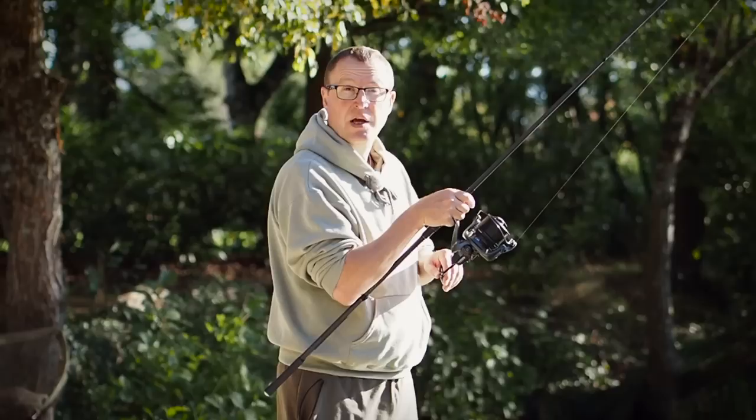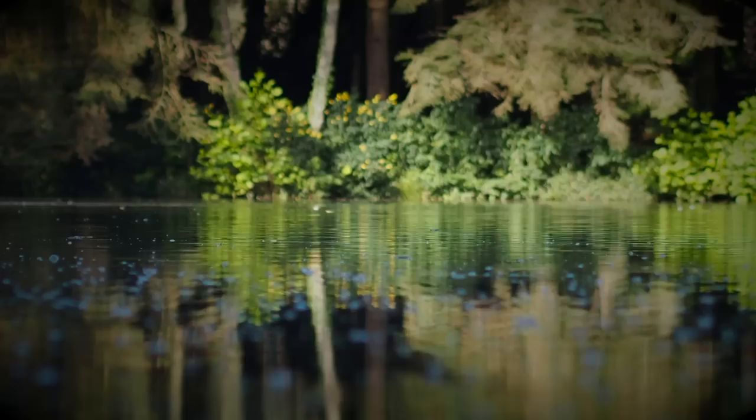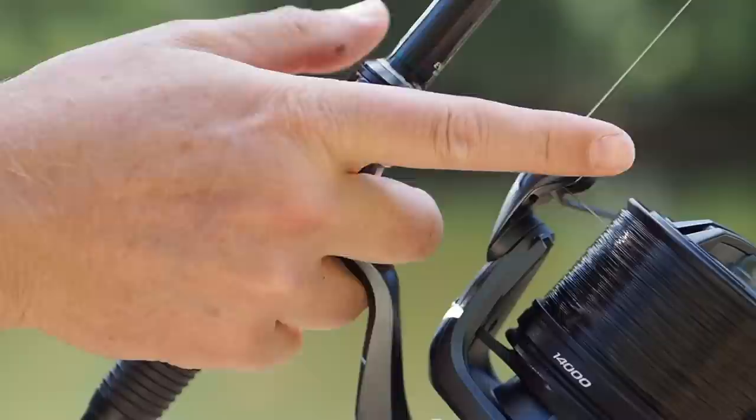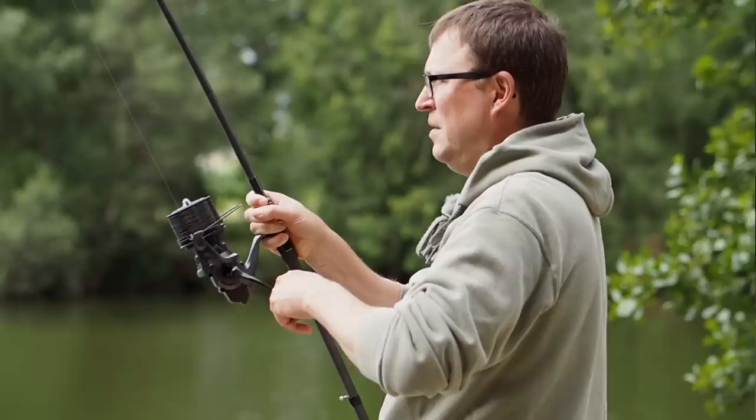Let's talk about how to play a carp. Let's have a look at hand position for a start. It's no good having your hand up there. You want to have a finger either side of the reel handle. Some guys do it like that - I've always done it so I have just my little finger going underneath the reel handle. I don't know why, it just feels more natural and comfortable to me.